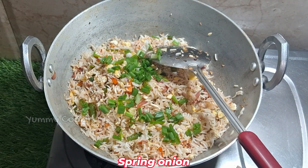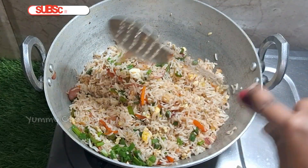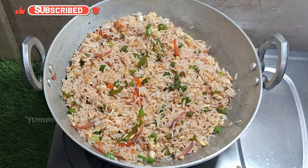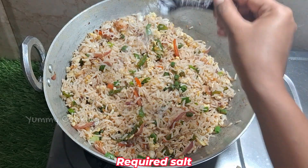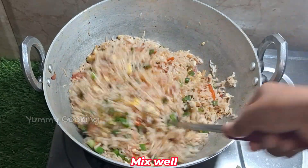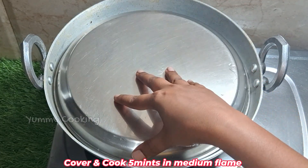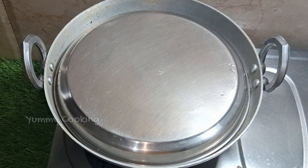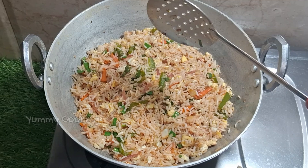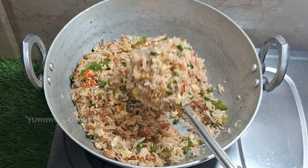Now I will make it on the side. Mix it in high flame, then mix it in a medium flame. Mix it for 5 minutes in fried rice with hot sauce.